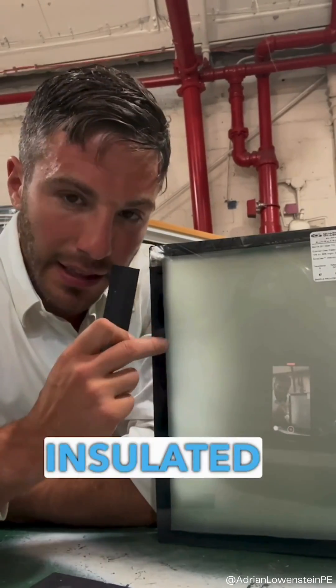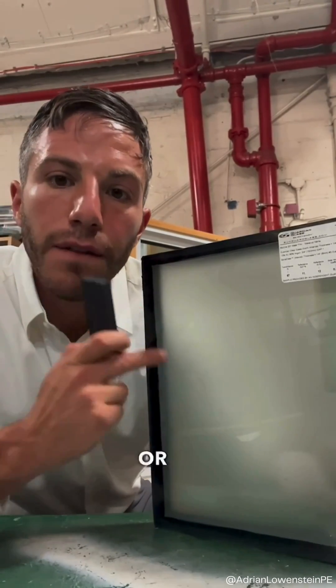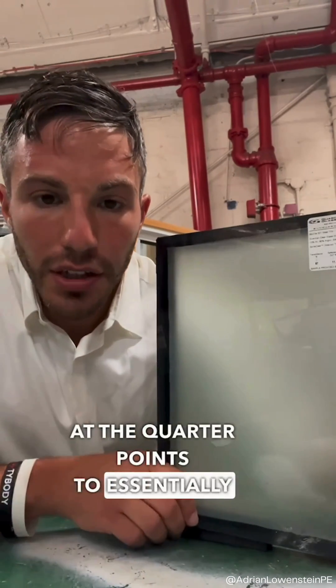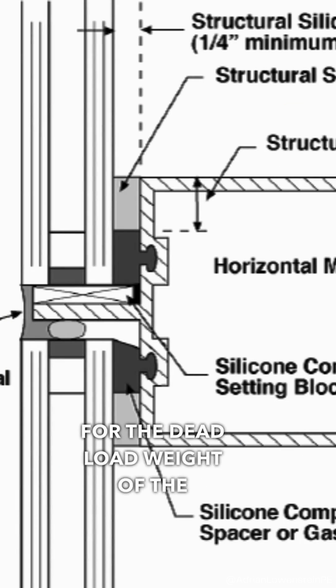Setting blocks for insulated glass units. When you're either field glazing or factory glazing insulated glass units, you'll typically set the glass on setting blocks at the quarter points to essentially act as a cushion for the dead load weight of the glass.